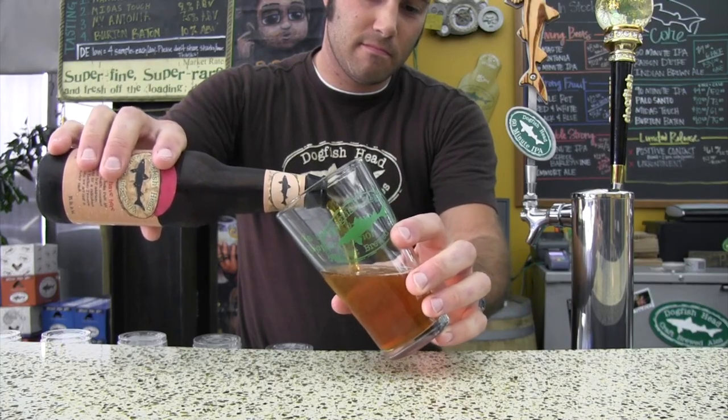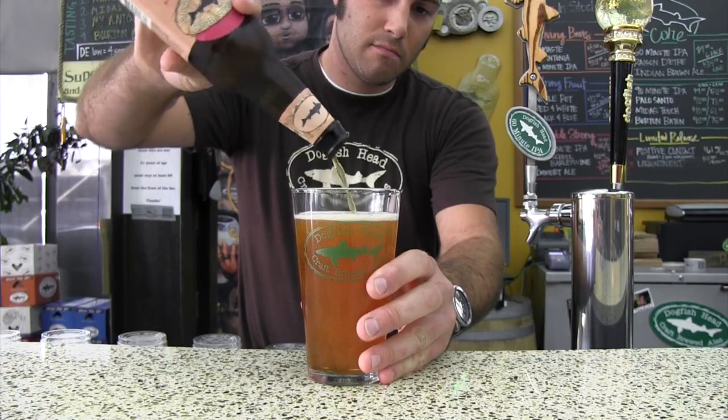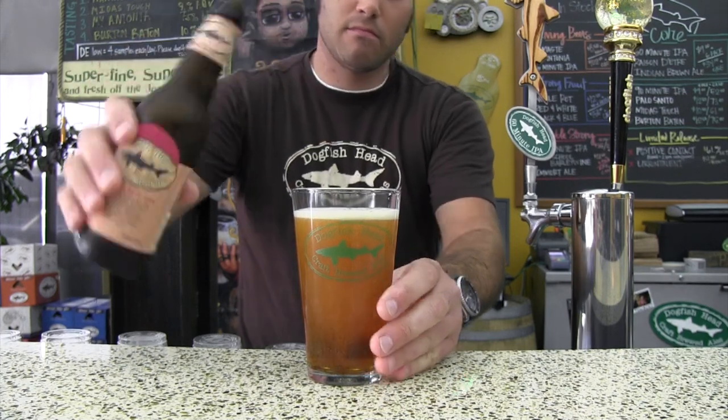It's the same idea with a bottle. You want to crack that bottle open and then start pouring kind of down the side a little bit, then transition to that center area and pour through the beer, and then you have a perfect pour from a bottle.